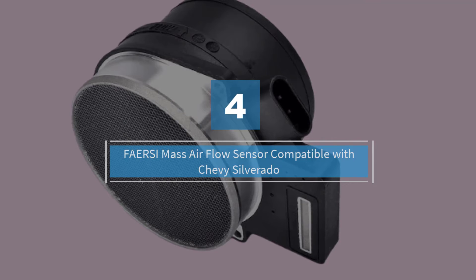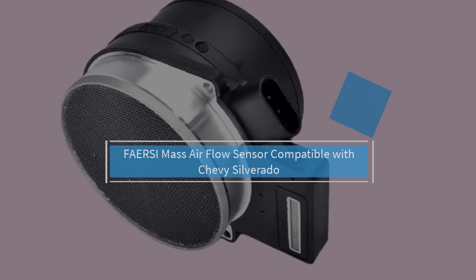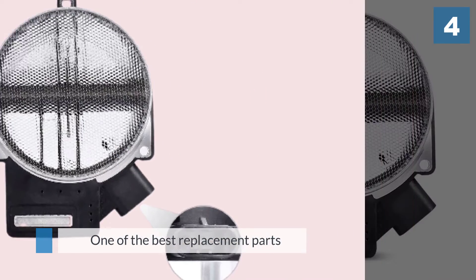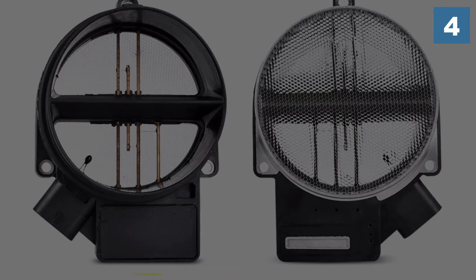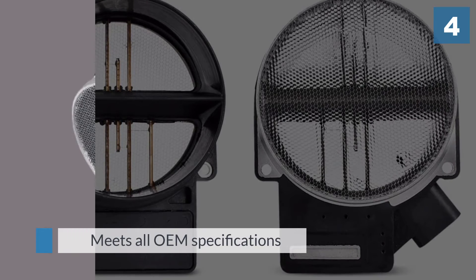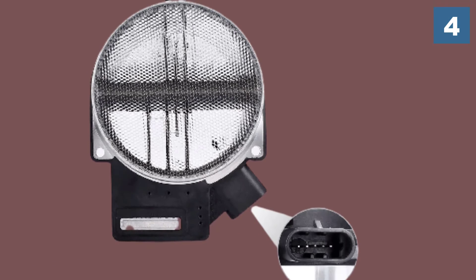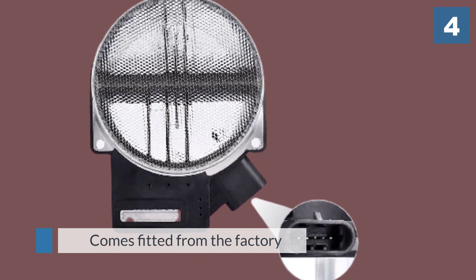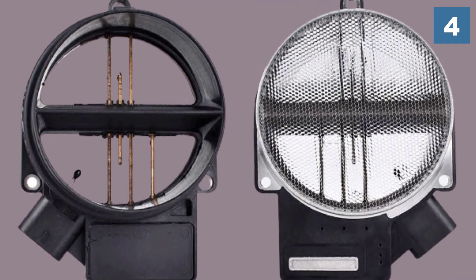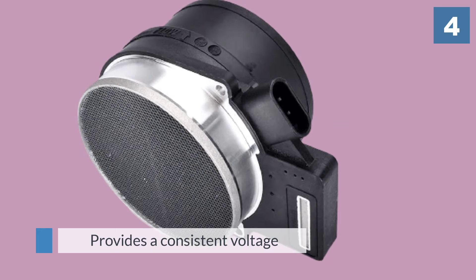Number four: Faersi mass airflow sensor compatible with Chevy Silverado. The Faersi MAF sensor is another great option on our list. Being able to fit several vehicles means it is one of the best replacement parts and meets all OEM specifications, though we suggest you check the make and model number of the MAF sensor fitted from the factory. One of the prime features of this MAF sensor is that it provides a consistent voltage, which helps in eliminating problems related to the engine's rough idle. The connecting threads of platinum also decrease the connection points.